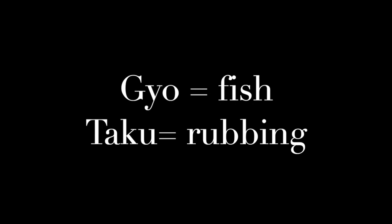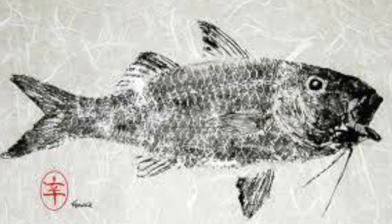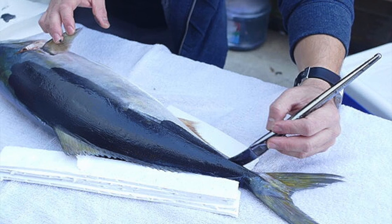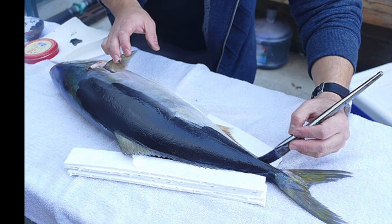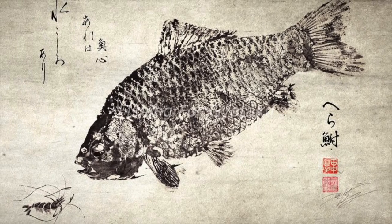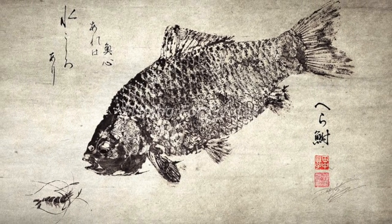For the next few days we're going to be trying Gyotaku. It's a Japanese form of printmaking — 'gyo' meaning fish and 'taku' meaning rubbing. So people take actual fish and use them for printmaking. This form of printmaking originated in the 19th century by fishermen who wanted to record their daily catches. They would often keep paper, ink, and brushes on their boats so that they could take these prints before selling or eating the fish.